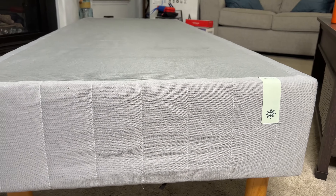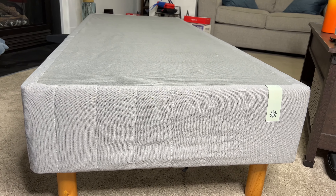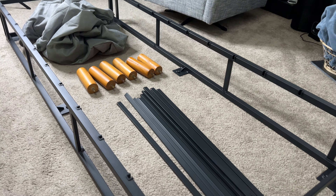Best of all, this is very lightweight and very easy to move with one person. You can see Lauren picking this up and placing it down here. So yeah, very easy to move, and as lightweight as this is, it's very supportive as well.